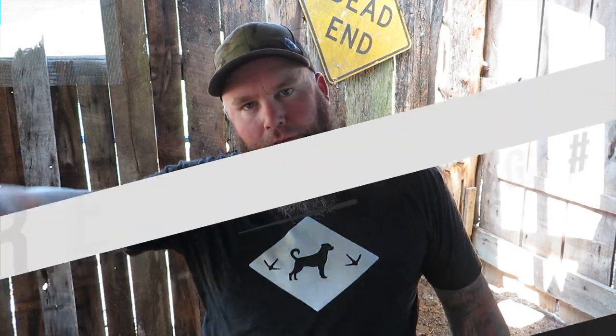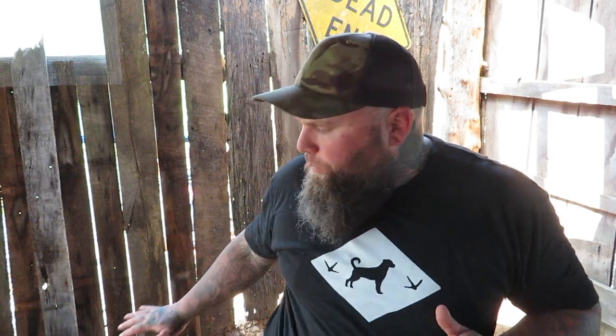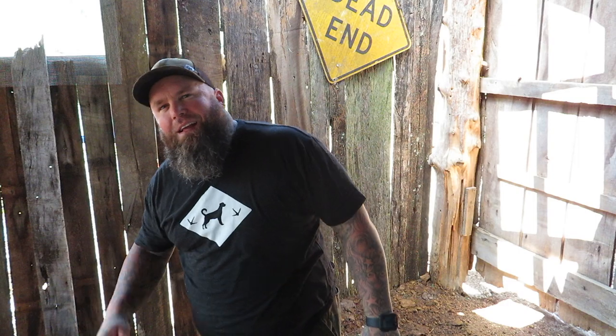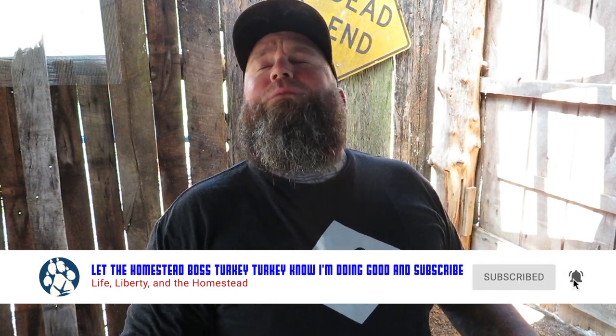What is up guys, Pup T from Life, Liberty and the Homestead. On this video I'm going to do a review on Hart tools from Walmart. Back in my workshop — I'm in the process of leveling it out so I'm on even ground — but besides that, I want to do a review on the tool set I got from Hart, some additional things I ended up getting, and what I feel the value of these items are.